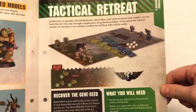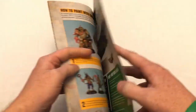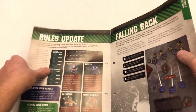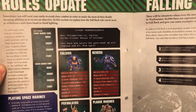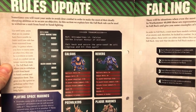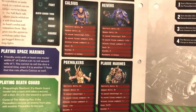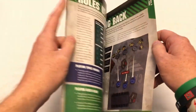Then we've got a tutorial mission — 'Tactical Retreat'. They've got no new miniatures in this issue so they're kind of reiterating stuff. Sometimes you will want your units to avoid close combat — it's a rules update. There are instructions on falling back.